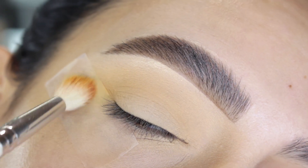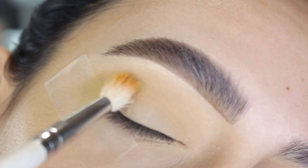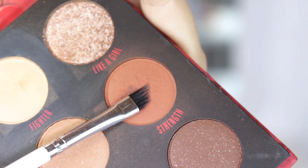Just adding it in the crease area, going in circular motions and back and forth motions. This is pretty much going to act as the background shade before we go in with deeper eyeshadows.